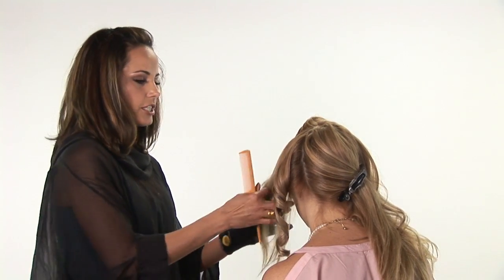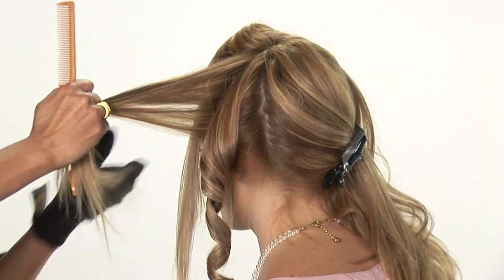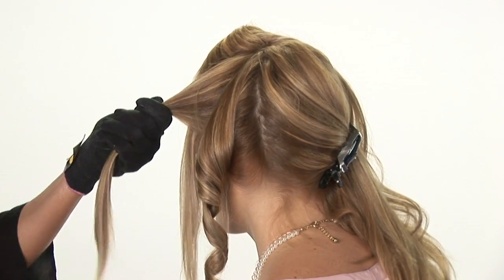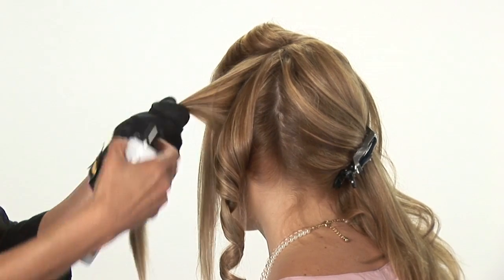We'll do another section. It makes it a little more interesting if you take the spirals in different directions. I went this way with my first spiral; the next one I'll go forward.